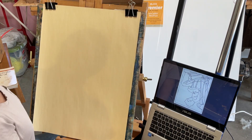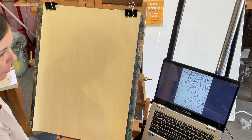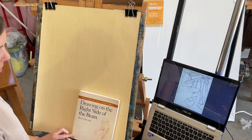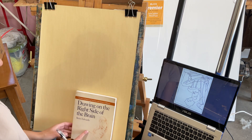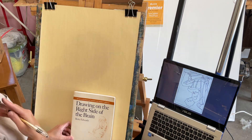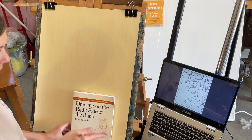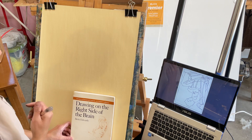Today we're going to work on something different. We're going to shift from perspective and anything we've worked on really, and talk a little bit about drawing on the right side of the brain. So this is a book, but it's also a way of learning how to draw better. The activity we're going to do today is basically meant to turn off the left side of your brain, which is used for naming things, language, very logical things, and we're going to shift into the right side of our brain, which is more spatial, better for drawing, and a little bit more creative.